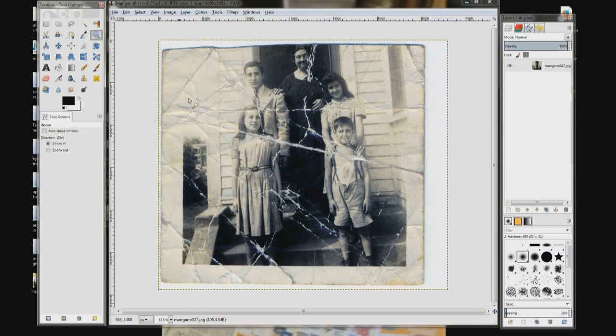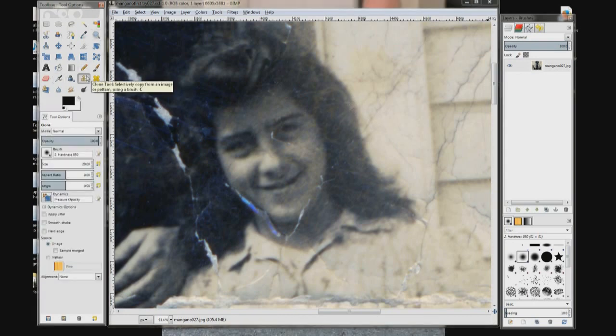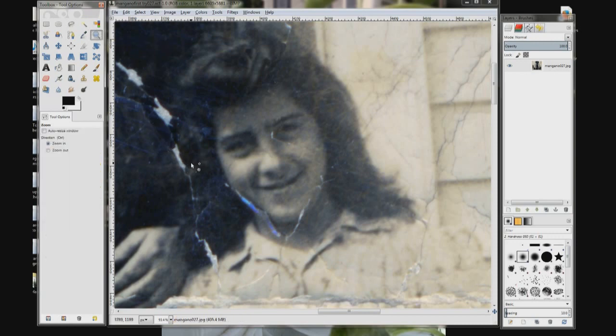Go over and click your magnify tool and drag around an area and select her head. Zoomed in, you can see her chin needs fixing. Click the clone tool — the brush is too small and the area is too big — so we're going to zoom in again. Select the magnifying glass and zoom in on her chin.